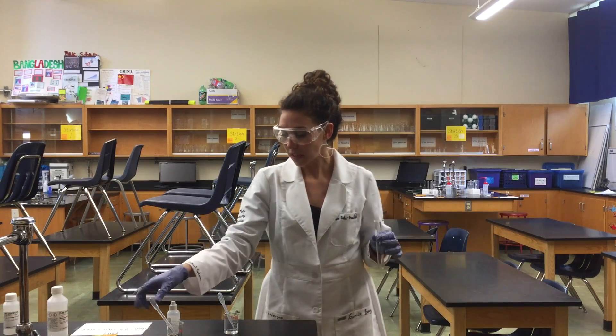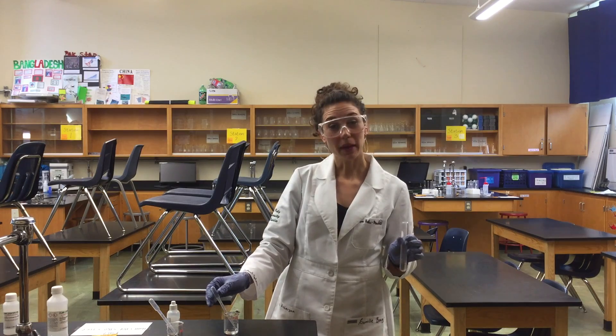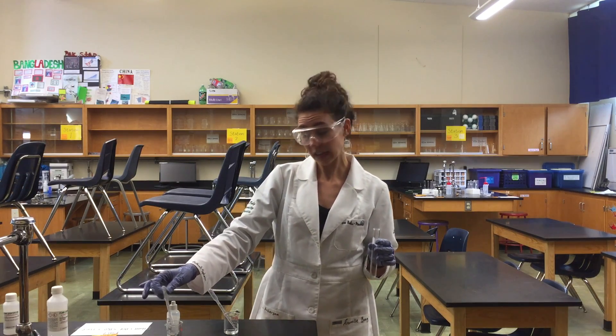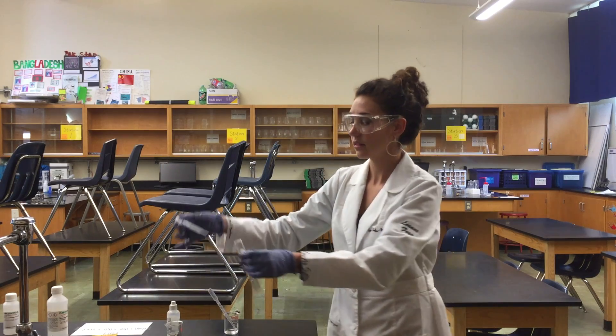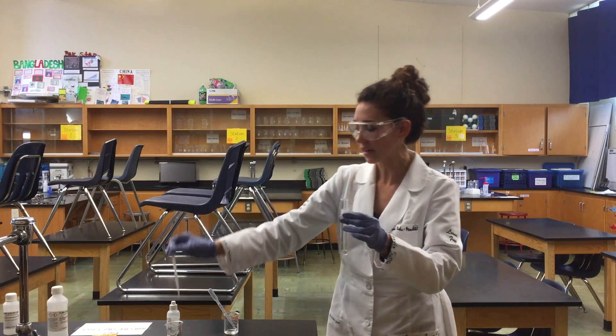At this station you will be reacting hydrochloric acid with sodium hydroxide. We're going to start with our HCl, or hydrochloric acid, and I'm going to start with about a milliliter of our acid.